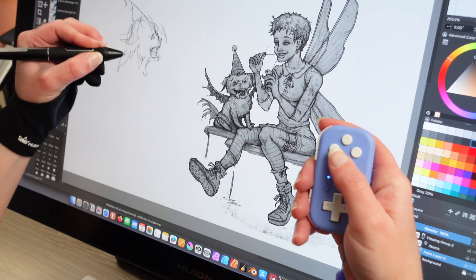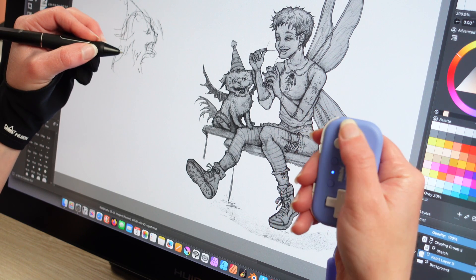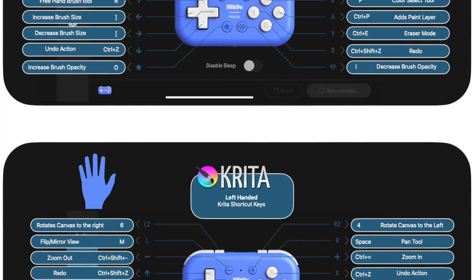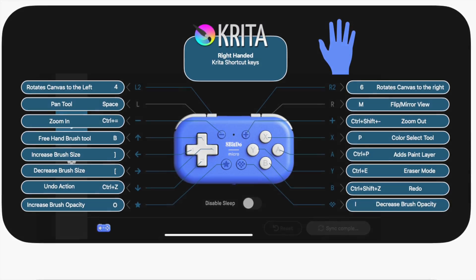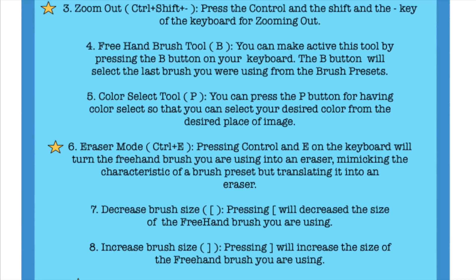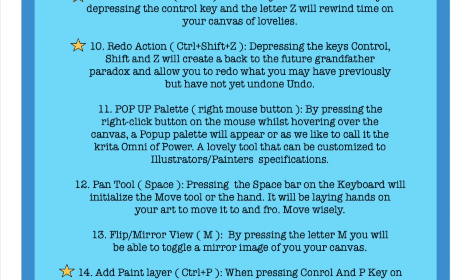It helps you change your posture as well while you're actually creating art. We're going to walk you through the steps so you can use it too. If you're left or right-handed, the orientation of the gamepad slash keyboard will be different — it will be flipped depending upon which hand you're holding it in. The key that we made for the programs will show both left and right-hand orientation.